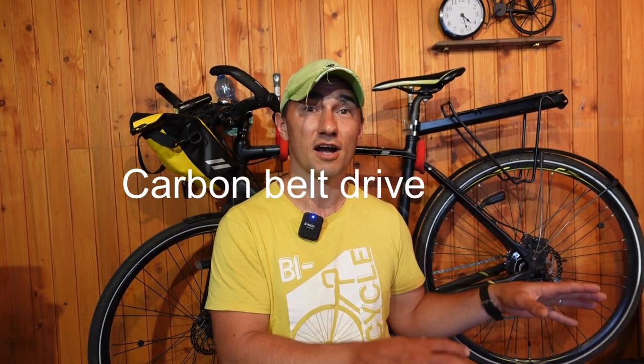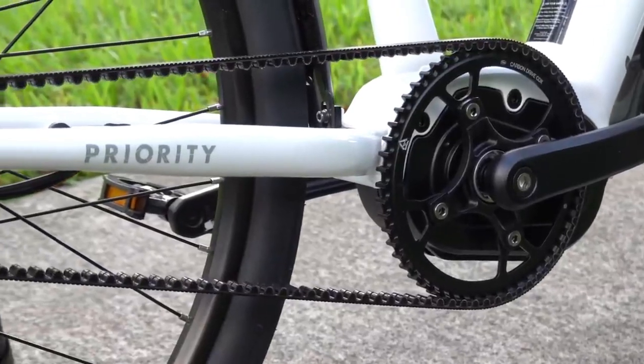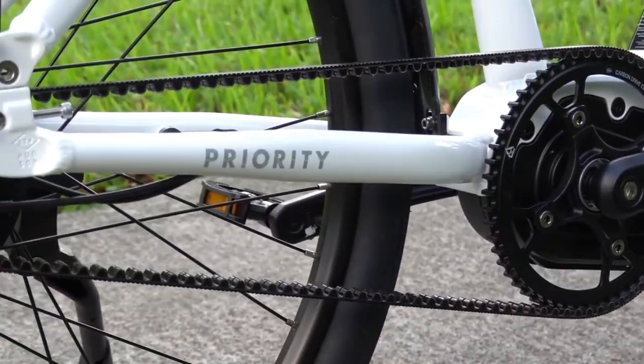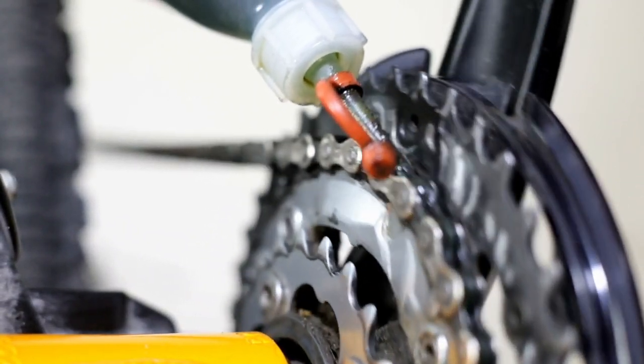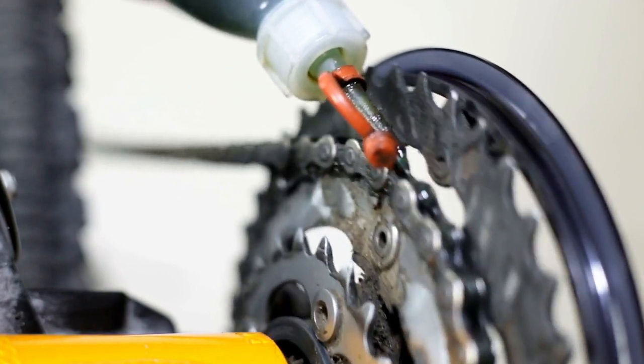The fourth thing is a carbon belt drive. I don't personally own a bike with a carbon belt drive but I rode one and it's so good. Pedaling is smooth, it's completely quiet, and the belt lasts longer than a chain and requires no maintenance at all — no cleaning, no lubing. It doesn't get your legs or your clothes greasy because it doesn't use any chain oil. A chain needs constant care especially in bad weather, it can easily rust and give this really annoying squeaking noise, which is the one thing that annoys me the most.